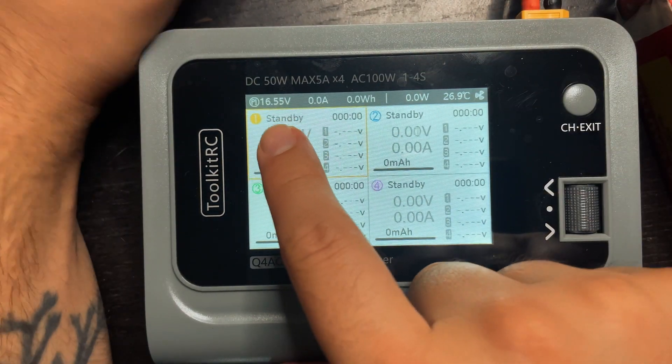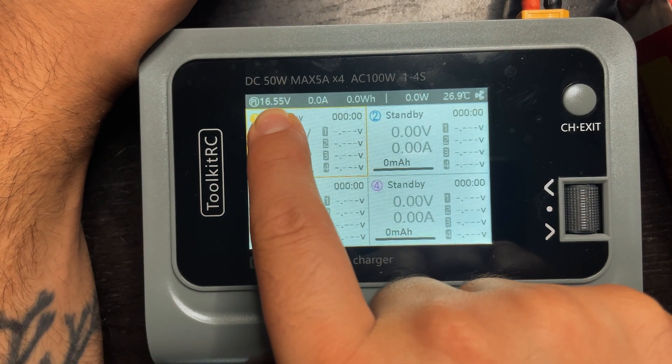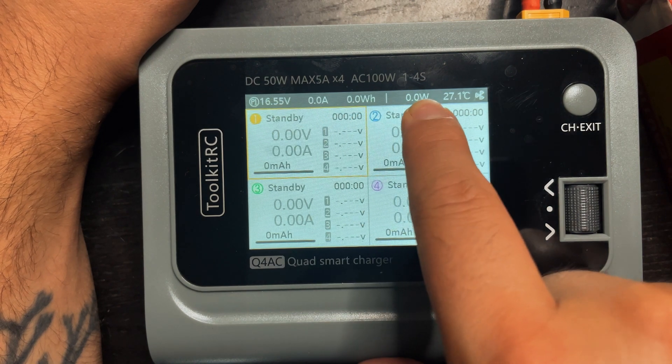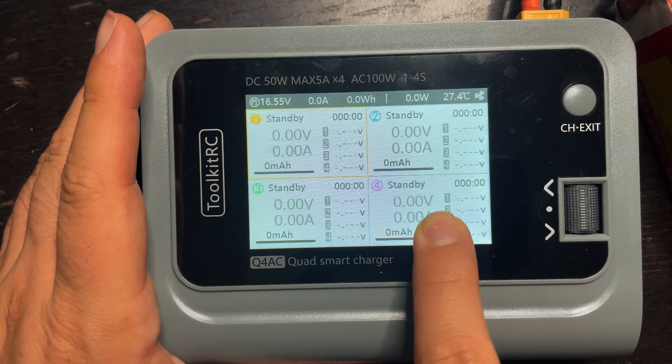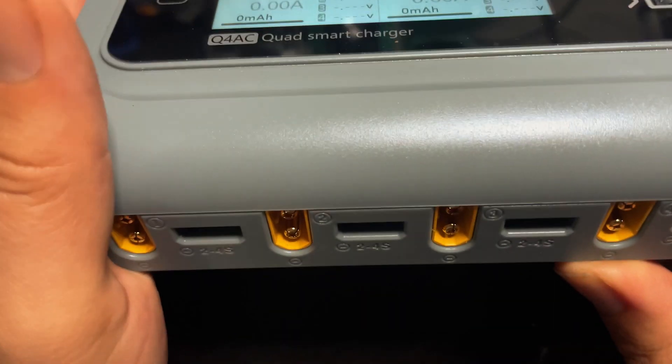On the top of the screen you can see the overall battery voltage. We have a couple of blank stats right now and then we have the internal temperature of the charger. This screen shows you what's going on with each battery port.